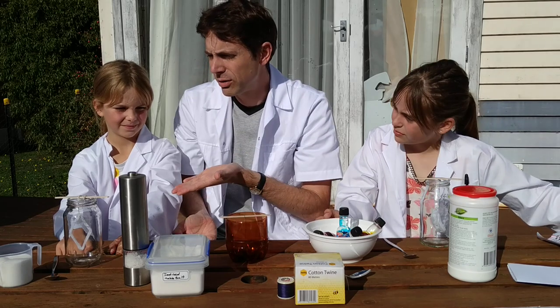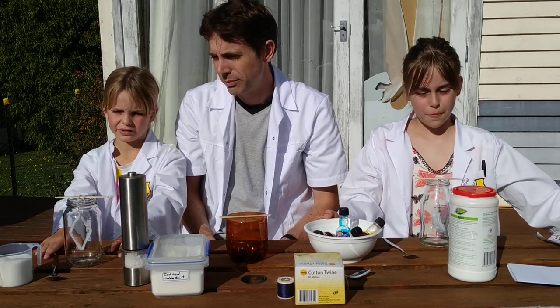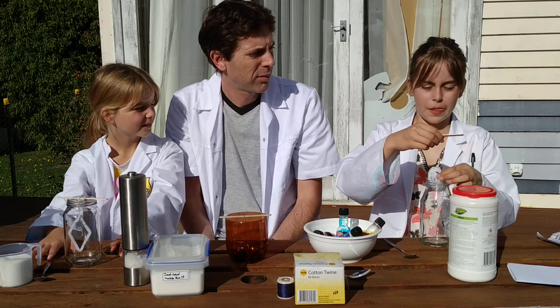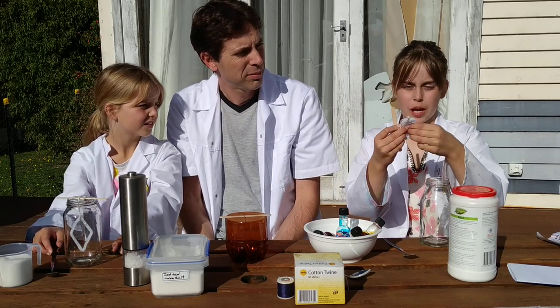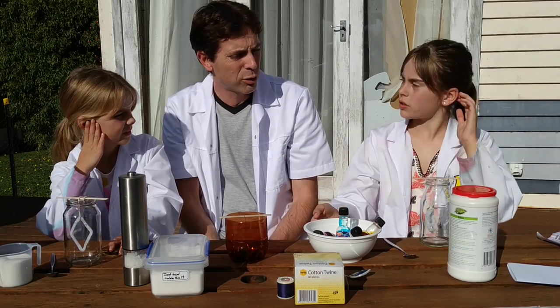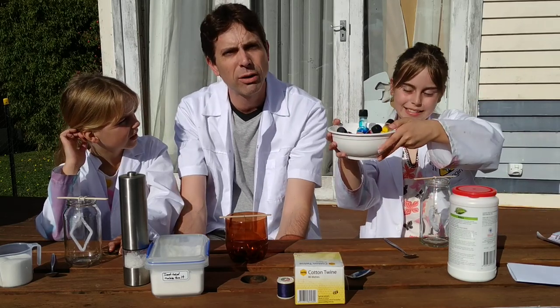Mad scientist number two is using a pipe cleaner and some string made into a cool shape, so her crystals will form in a neat shape. I'm using a pipe cleaner and string as well, except mine is in a different shape. So mad scientist number one is going to explain to us how crystals work. Oh yes — and you can add food coloring to your crystals; it does give them a little bit of color in the solution.